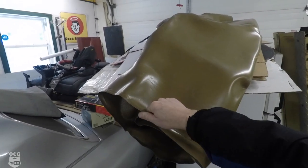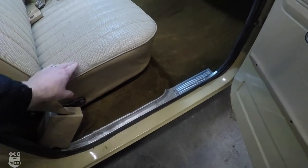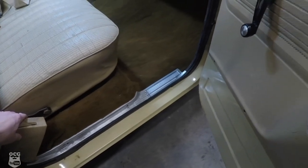You guys remember the trouble I had trying to get that thick vinyl installed on the floor. Well, like I mentioned, I originally wanted to go with carpet — and that's exactly what we did. I found the best deal, believe it or not, through Rock Auto. It's ACC carpet, trimmed to fit — I barely had to cut any of it. I've got the sill plates on, the seat in, and all the seat belts put back into place.